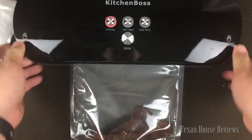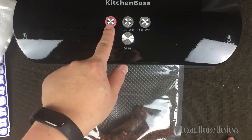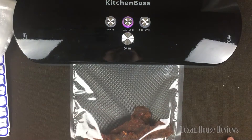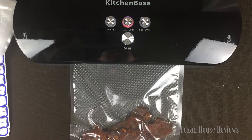You can hear a little clicking — if it doesn't click, it won't turn on. So make sure you press both sides and hear that clicking, then press this button once and press this button again. You can see it's sucking out the air here.